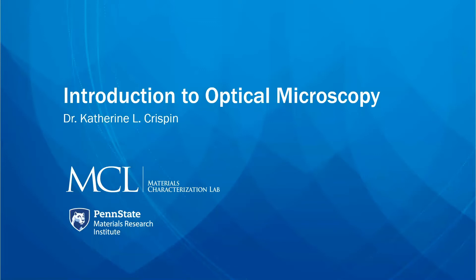My name is Dr. Katherine Crispin. I'm going to introduce you to the optical microscopy facilities here at MCL.